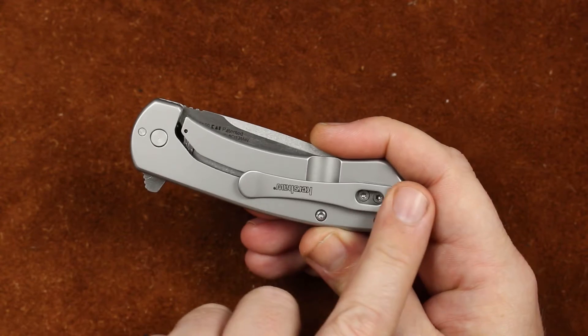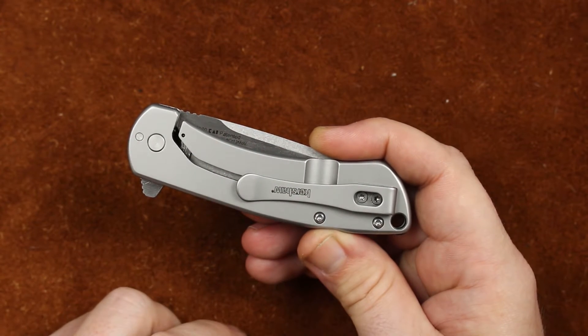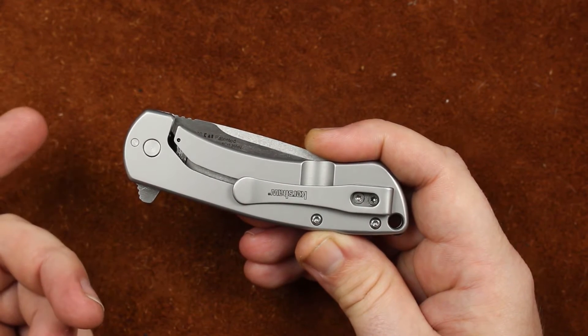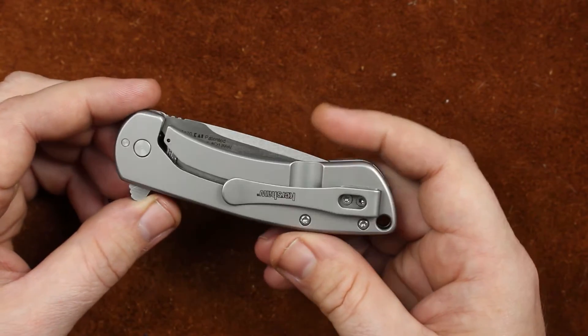We have a deep carry pocket clip that's tip up, left or right hand. I did find this pocket clip a little snug for tactical pants. It seems to work fine with denim, and we'll see here in a minute whenever we pull out the Levi's.